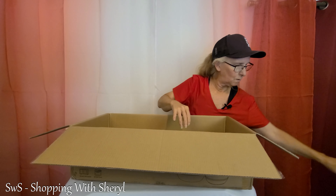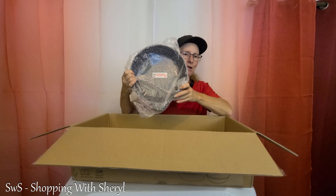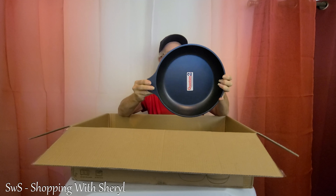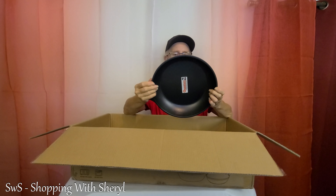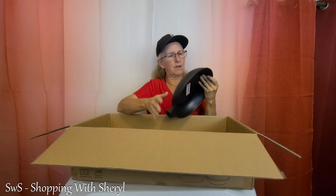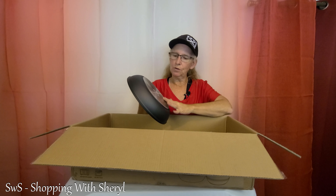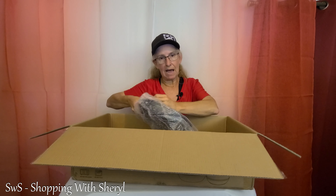They don't mess around with the packing, I can tell you that. And here is the 10-inch — I do believe. I'll have to attach the handle. We still have the nice bottom, nice and thick. It actually feels really nice. This has a textured feel on the outside. It's not that shiny like they used to be. I haven't used non-stick in a long time, and they've upgraded things from the old non-stick, that's for sure.